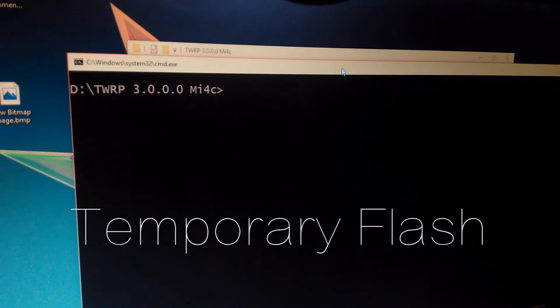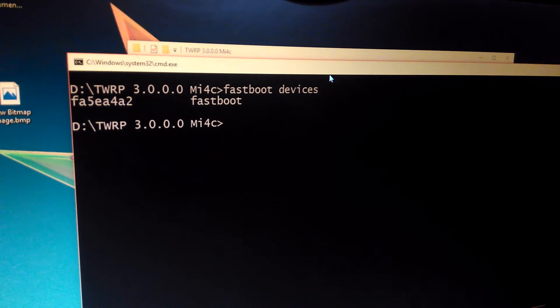Now first we are going to see how to temporarily flash TWRP. Let's see if our Mufo C is detected by fastboot. Here you can see it has detected it — it is in fastboot mode.